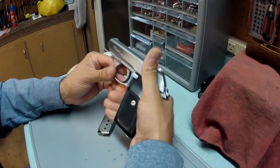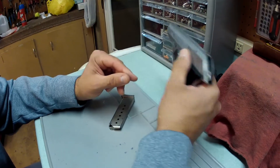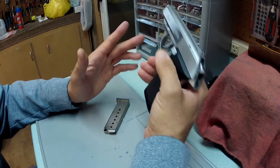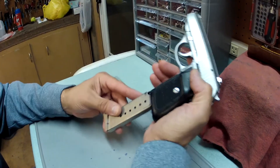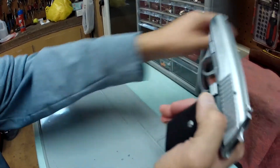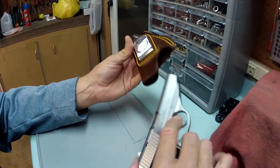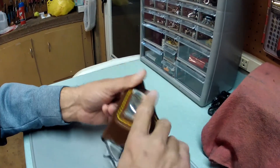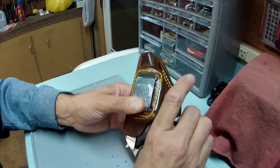Again, it's double-action/single-action. To safely lower the hammer, use your decock lever right here and you're good to go — seven rounds in the magazine, one inside the chamber. I carry this with an inside-the-waistband holster I've had for about 20 years. Very worn in — it feels like home. That's how I carry this particular weapon.